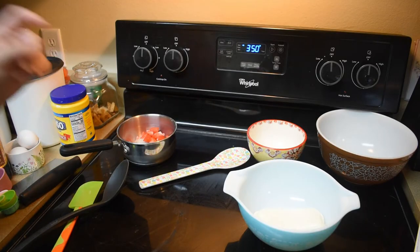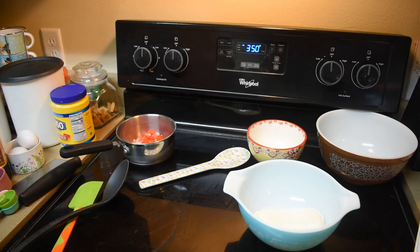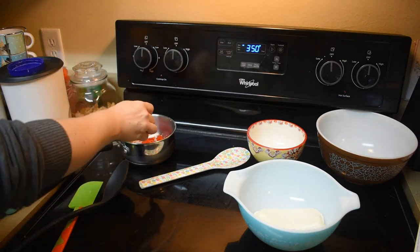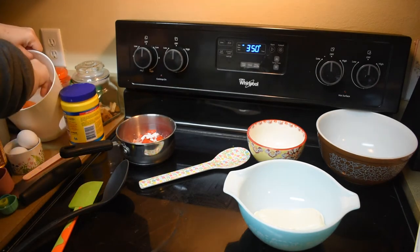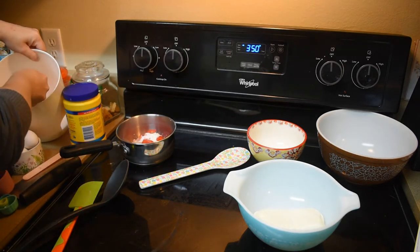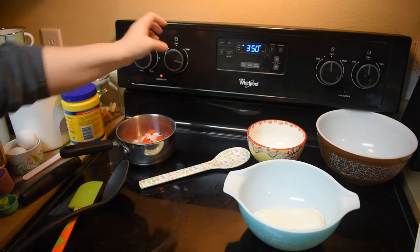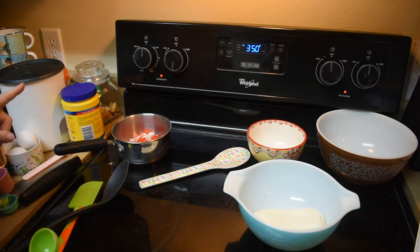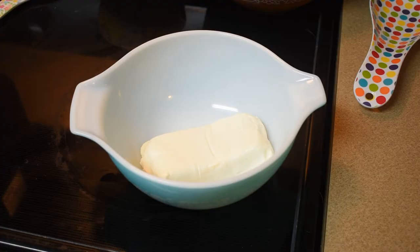My oven is preheated to 350°F, and I have my strawberries and rhubarb already in the pan — the rhubarb came from a frozen bag but the strawberries are fresh. I'm adding one and a half teaspoons of cornstarch, three tablespoons of sugar, and one tablespoon of water. We're just going to start cooking that — bring it to a boil and then simmer it for six to eight minutes and let that do its thing.